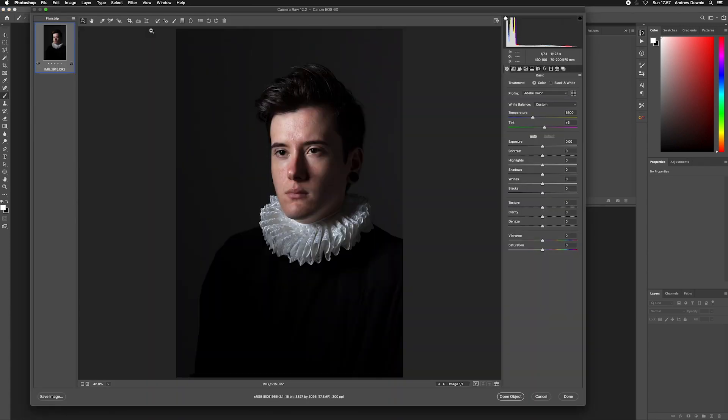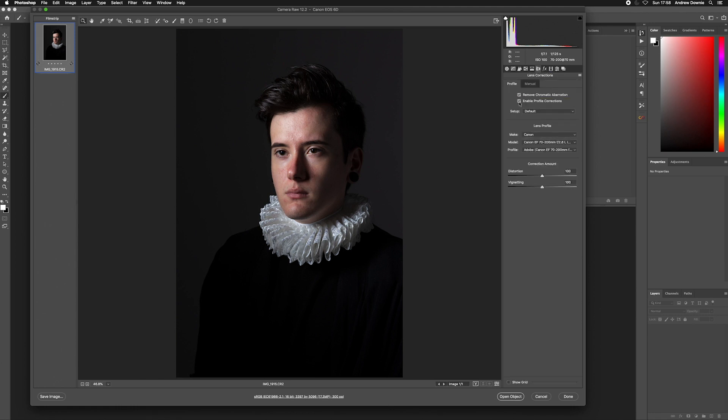Because it's a Camera Raw file it will automatically open up to the Camera Raw converter, and here's where we take our first steps to getting it ready for Photoshop. As a rule of thumb I'll go to my lens settings and make sure Enable Profile Corrections is clicked. It's a very subtle difference but it matches the lens and removes any barrel distortion which may be caused by it.